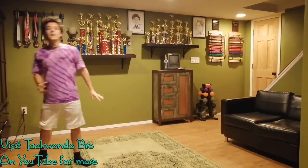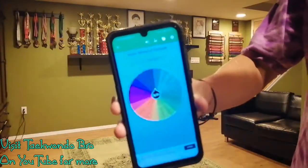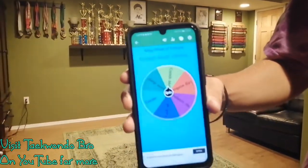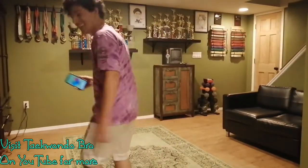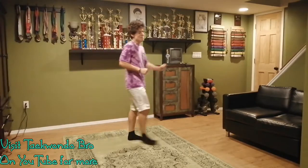We're going to let the wheel decide what's next. We're going to do a lot of these wheel spins — see what we're going to get. Looks like we got Coach Matt choice. Perfect, I get to pick.